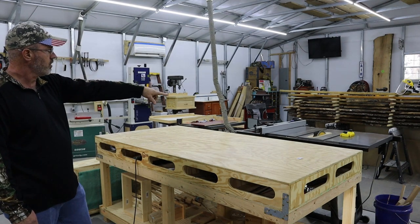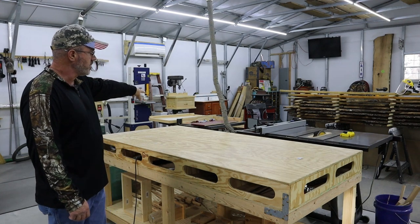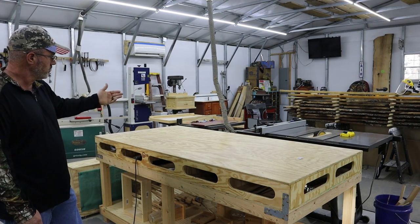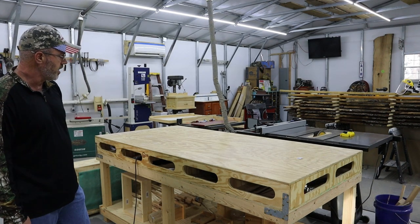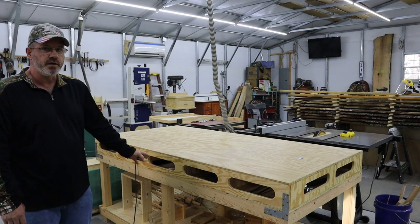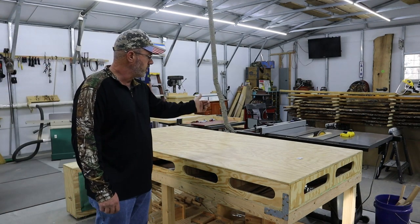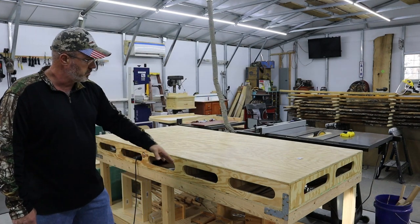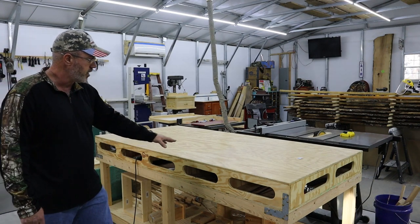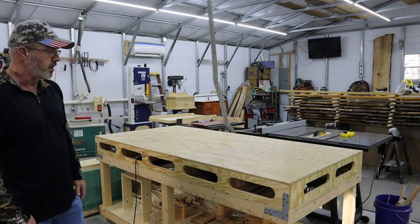Here I have my two table saws. This one is dedicated for crosscuts and ripping, and this old Craftsman has my dado stack in it. That comes in real handy as far as my workflow — not having to change blades in and out all the time. And this is my assembly and outfeed table, which sits right in front of both of them. It catches my sheet goods or anything large that I bring across the table saw, and also works for assembly.